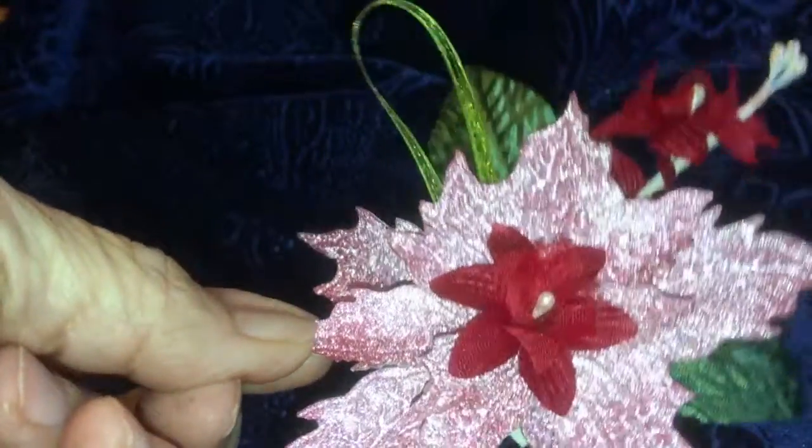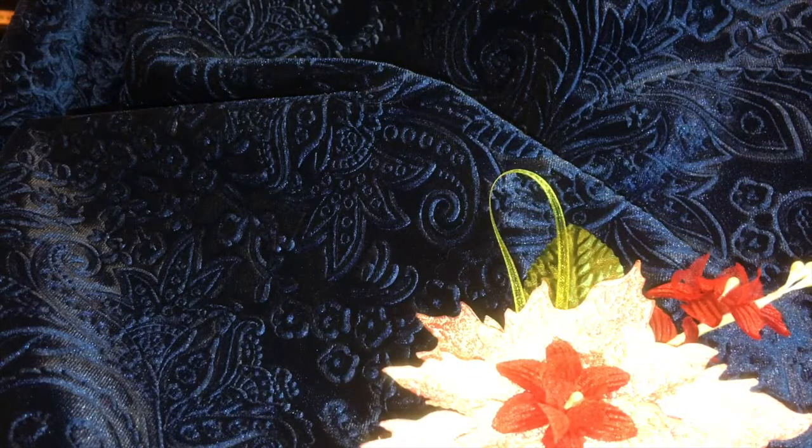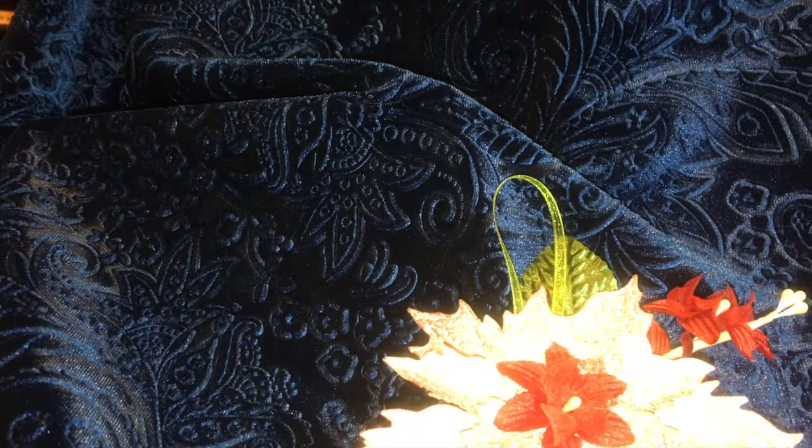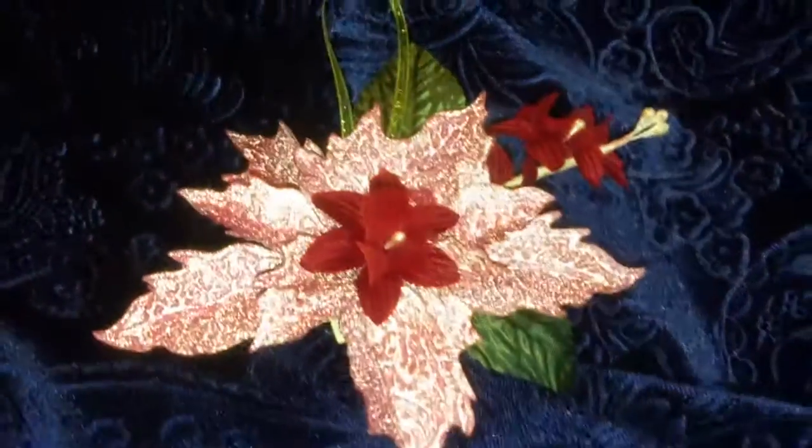I used paper from Recollections sparkle paper. The paper line I used actually did come from Recollections - it is called the Signature Special paper pad. I'll show you what it looks like real quick. It has all these sparkly papers in it, really pretty. That's the paper pad I used.